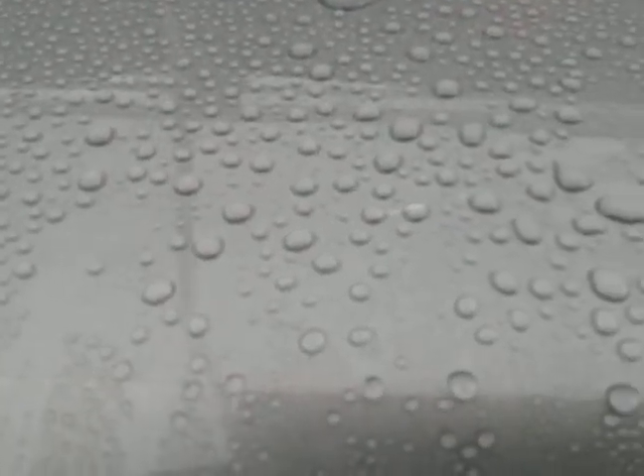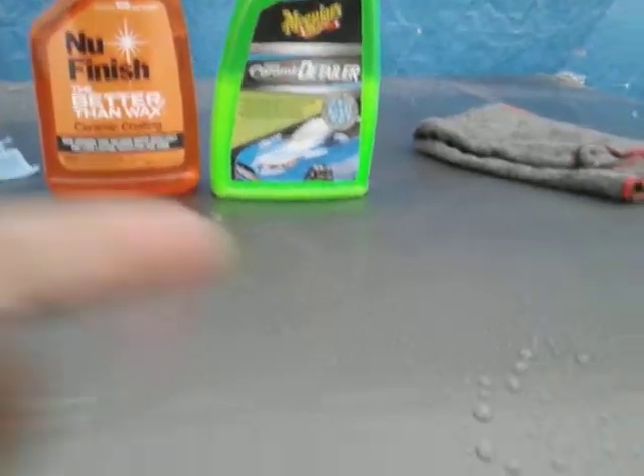Y'all know I do real world stuff — I don't try to be perfect on any of my videos, I just give it to you the way it is. I don't edit anything. Man, is that water beading! Now let's move back over to the Meguiar's side. This is just a detailer doing its thing — doing good. It ain't quite as tight as the New Finish, but I can expect that, it being a detail spray versus a ceramic coating.